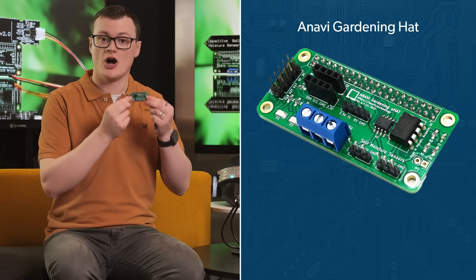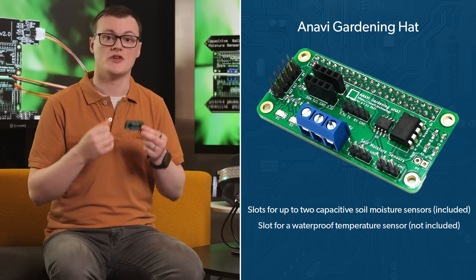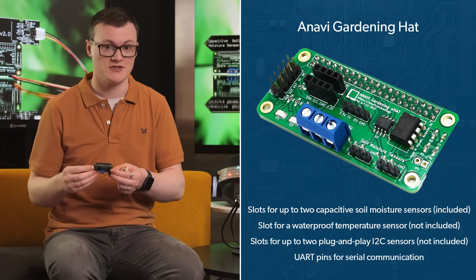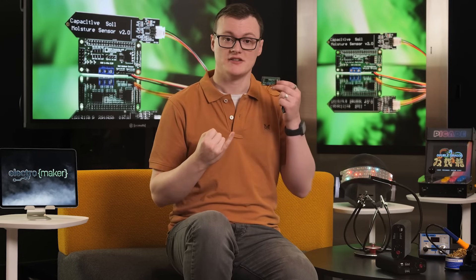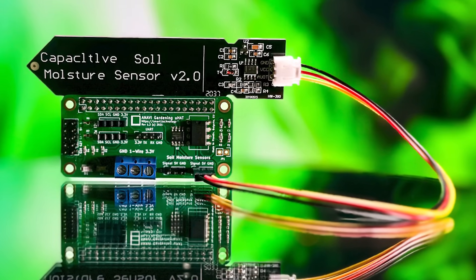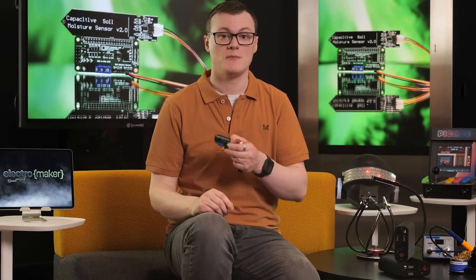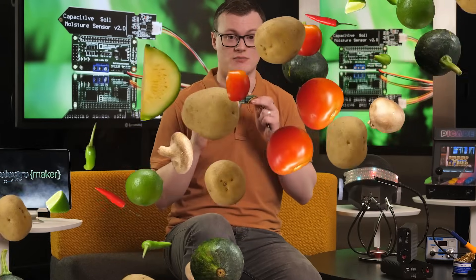On the board itself are numerous connectors for working with up to two capacitive soil moisture sensors, along with a UART port and a slot for connecting to an external soil thermometer. The board is also compatible with numerous external sensors, including the DS18B20 waterproof temperature sensor, the HTU-21D sensor for temperature and humidity, the BH1750 sensor for light, and the BMP180 sensor for barometric pressure, all of which can be critical for growing high-quality produce.